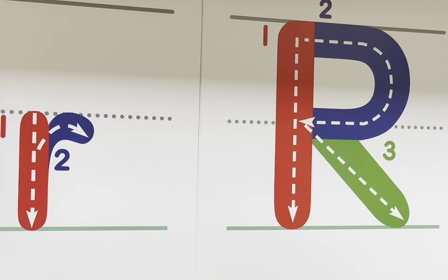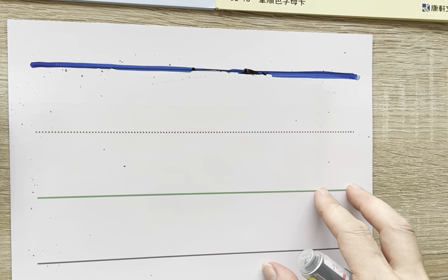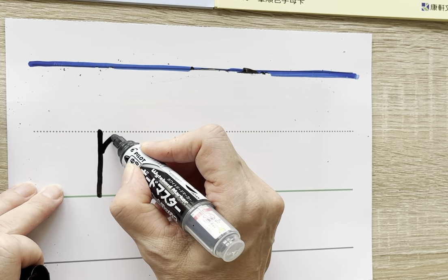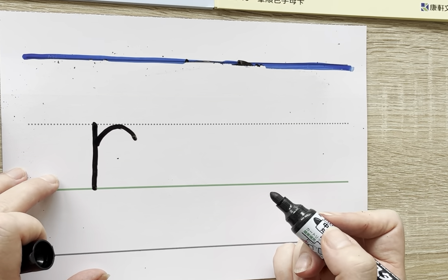Let's practice. Start at the dotted line, go straight down, then we make our little hook like so. Now let's do our uppercase.